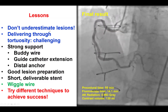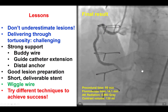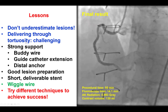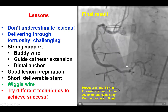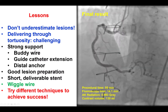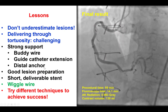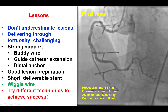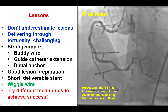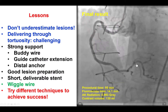This case provides several lessons. The first is that we can sometimes underestimate the difficulty of a lesion — this appeared initially to be a simple, straightforward intervention but turned out to be much more complicated. Tortuosity, especially in the presence of calcification, should alert us to the possibility that a lesion can be challenging. There are many techniques that can be used to overcome these difficulties: using strong support with a buddy wire, a guide catheter extension, and the distal anchor technique. We did pre-dilate the lesion and tried a very short, very deliverable stent. However, all those strategies failed. The wiggle wire was then instrumental in allowing us to deliver through the tortuosity, presumably by moving the tip of the balloon away from the vessel wall and enabling delivery all the way to the lesion.